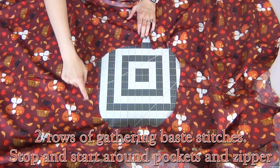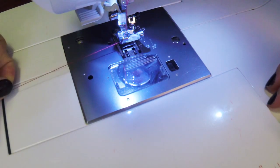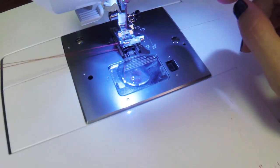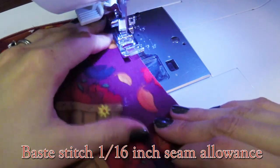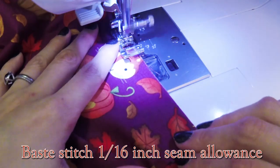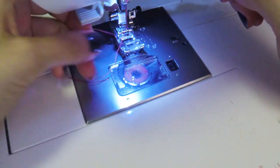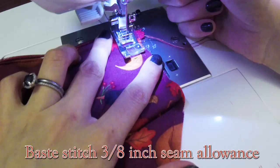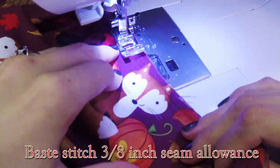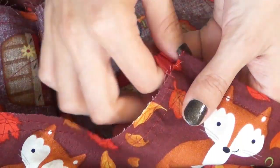At the top of our skirt we're going to add two gathering baste stitches, making sure to stop and start around the pockets. For our gathering baste stitch, we're going to start with a tail of 3 to 4 inches of thread. Using your longest baste stitch, we're going to start with a 1/16-inch seam allowance. Once you get right before that pocket, stop and leave another 3 to 4 inches of thread. Then do the same thing but at a 3/8-inch seam allowance, remembering to leave your tail of thread at the beginning and end as well. Go ahead and do the same thing to the other two sections.